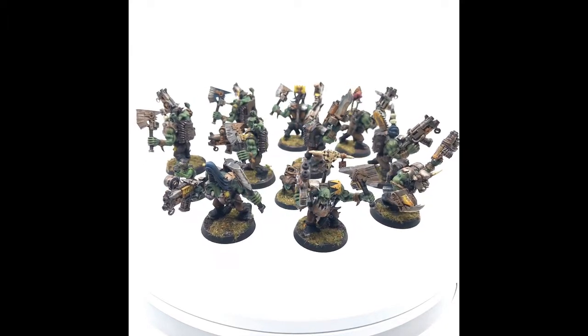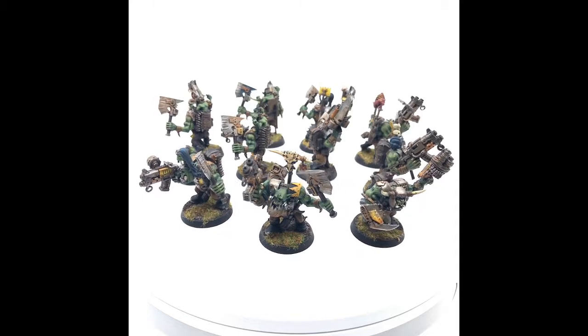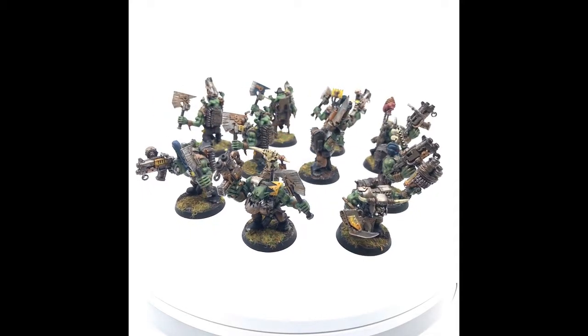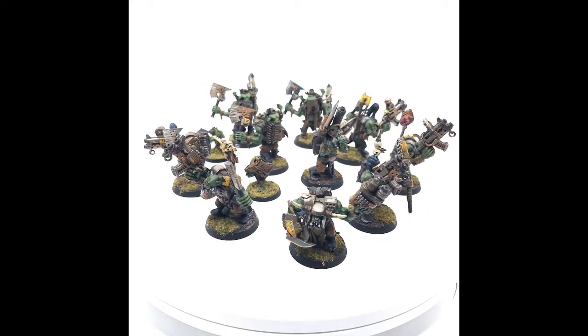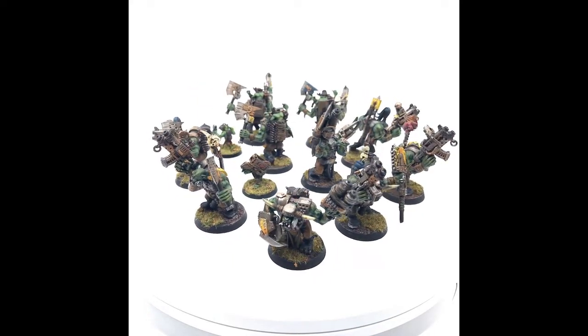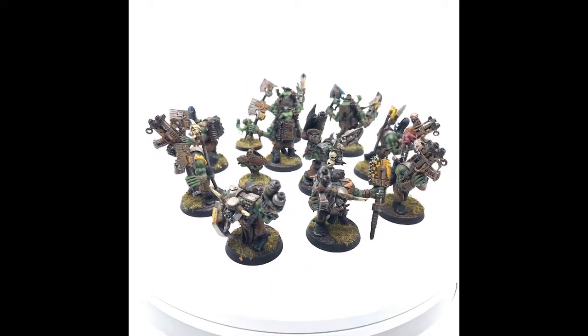I've been a Bad Moons fan since 1997. There was — I think it was 4th edition or 3rd edition — they had a little excerpt on each clan in that codex. It was a paperback codex with awesome short stories in there. Bad Moons just really drew me in; I really liked them.